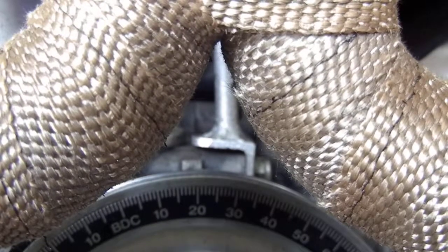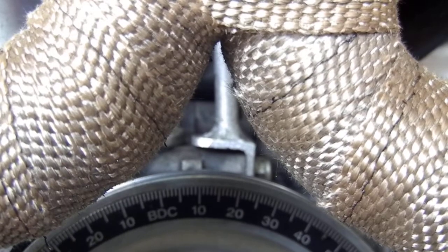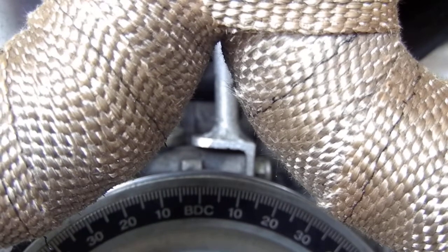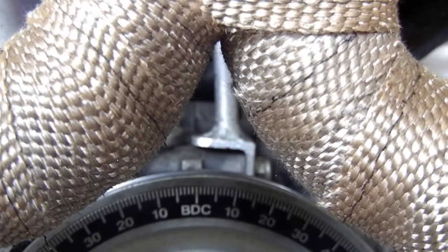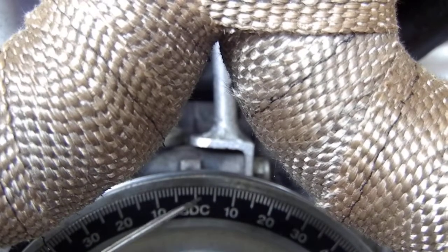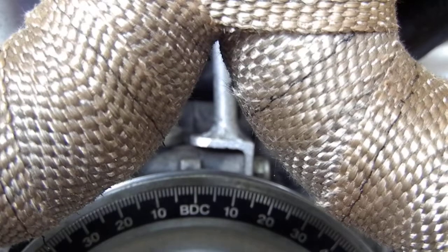We're going to adjust the valves on the top end here after installing the rocker arm. I'm just going to bar this thing over till I get it to bottom dead center at the split on the case — this is where the timing points get set on this particular engine. We've got it set there now at bottom dead center. You can see that right in here, and it aligns with the split in the case on a VW engine.